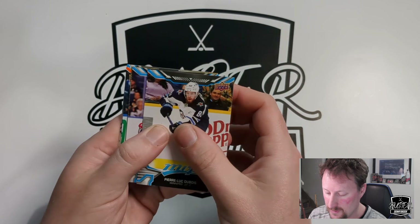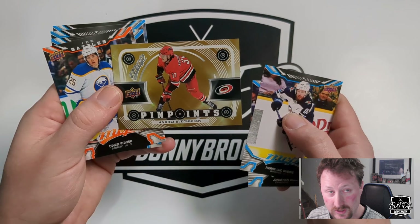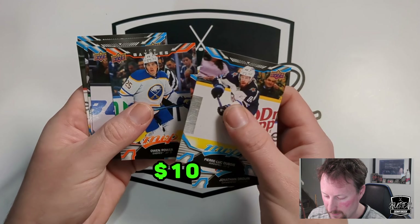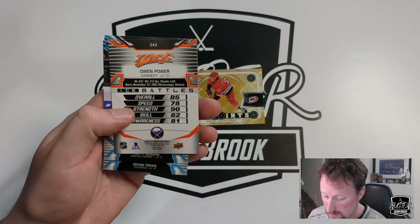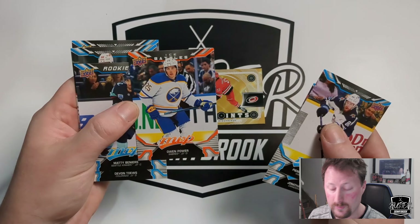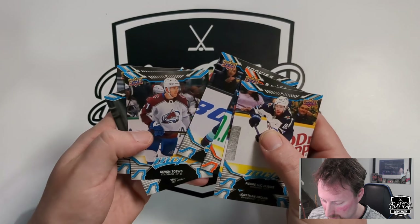PLD, Jonathan Drouin. First gold Pinpoints of Andrei Svechnikov. Owen Power Ice Battles — kind of cool. Matty Beniers — there you go, getting all our key rookies. 85, not bad for one Power card. Devante Mertz second year, Sider, and Max Pacioretty.